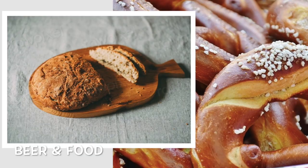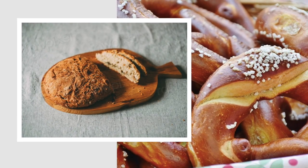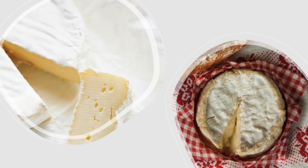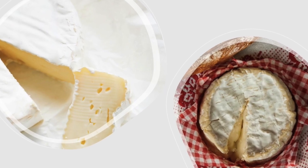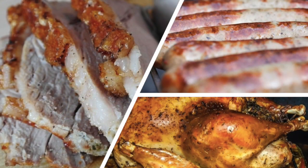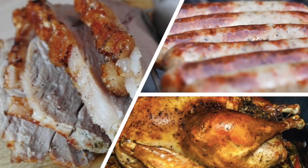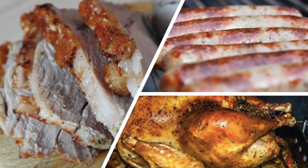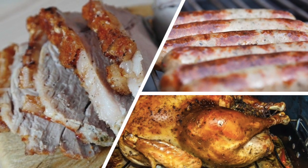Amber Keller beer pairs beautifully with hearty baked goods like pretzels and rye bread. Its malt sweetness enhances the richness of creamy cheeses such as brie and camembert. This beer also complements roasted meats, especially pork sausages, grilled chicken, and duck, since its toasty malt flavors accentuate the depth of roasted or caramelized meat dishes.